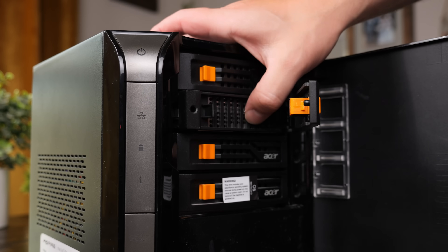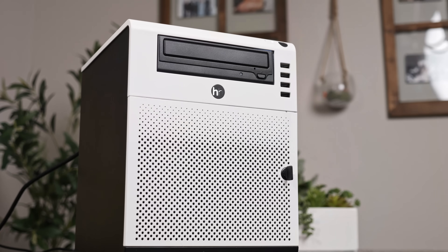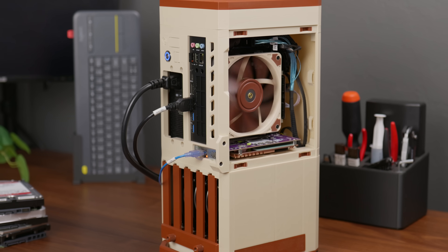When it comes to home servers, functions should always come before form. That being said, every now and then I like to build something that not only works well but also looks cool. And in that category, this one might just take the cake.